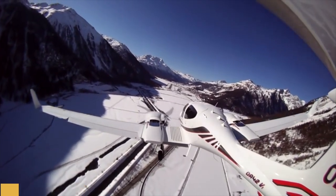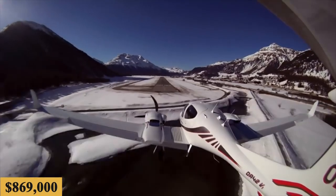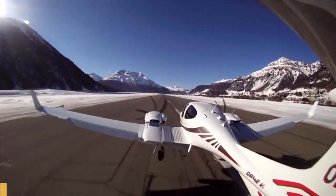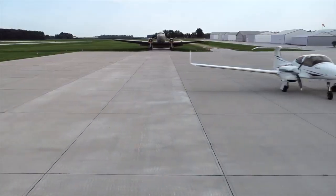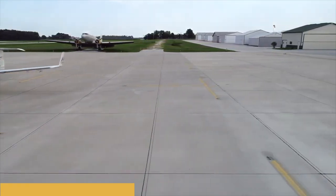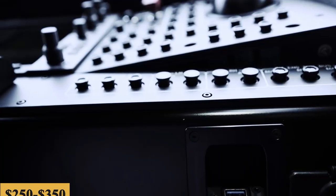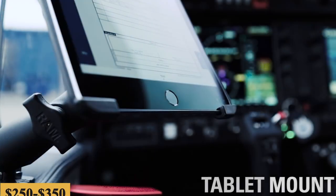The base purchase price for a new DA42-6 is around $869,000 before options. While the total fixed cost is roughly $100,000 to $130,000 per year, the average hourly operating cost is estimated at $250 to $350.